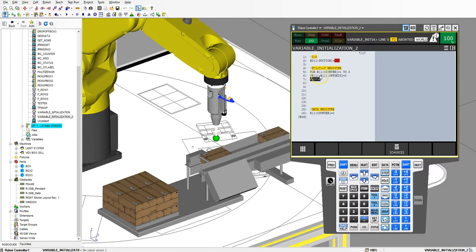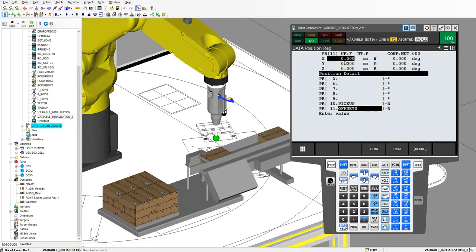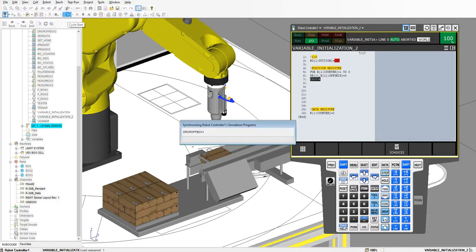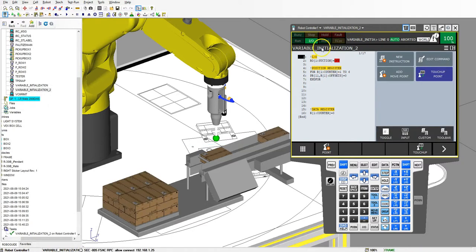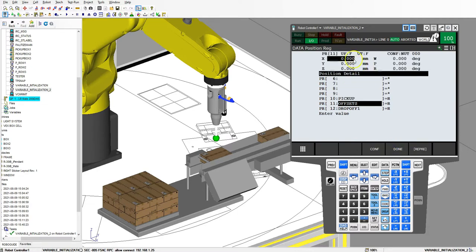So now everything inside here is going to be set to 0. For example, if I go into my data, here's my counter — right now it's at 6. Then I go to my position registers, here's number 11, and I'll change these to something like 100 — it doesn't really matter because it's going to reset to 0. There we go, I cleared everything and made it all 100. Now I'll run the program — cycle start. Okay, program ends almost instantaneously. If I go back to data and go to position register number 11 and check position, notice how they're all 0.